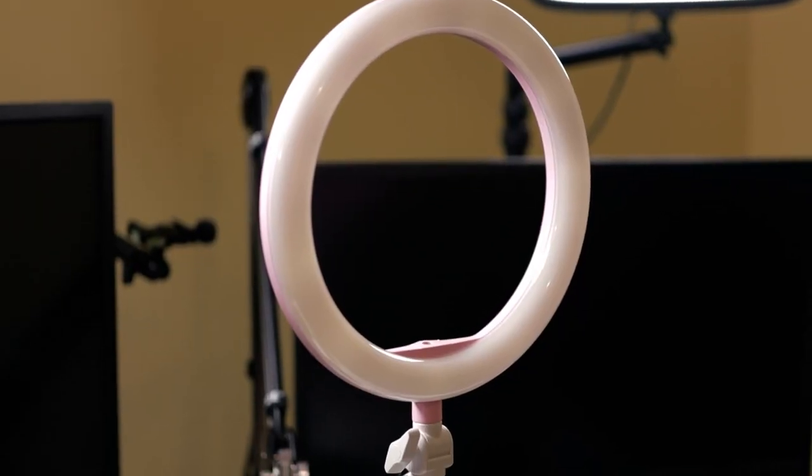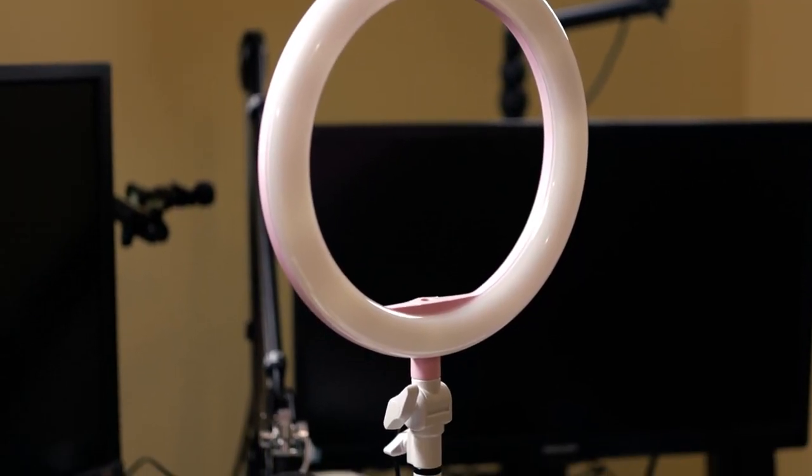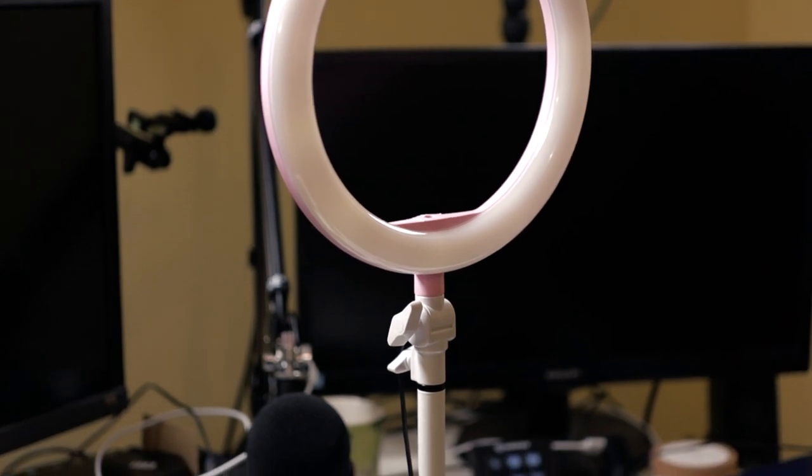So what can you do about it? Well, the cheapest and probably the best quick fix is to get a ring light. I'll link in the description below a cheap ring light I bought. You can see it here — it's nice and pink. It's just a light in a ring shape, with LEDs all around it. The idea is that you want the light to be even on your face. Let's try it out.